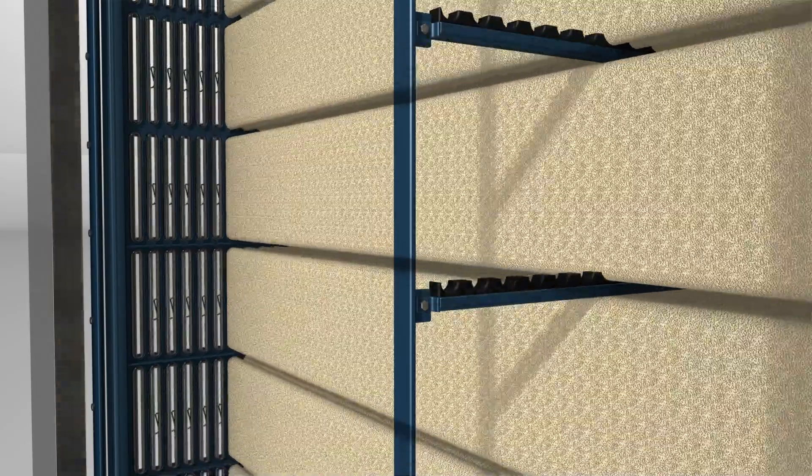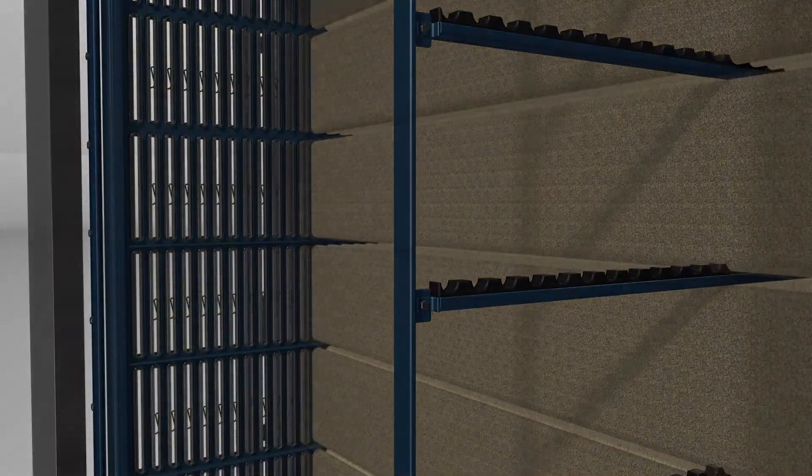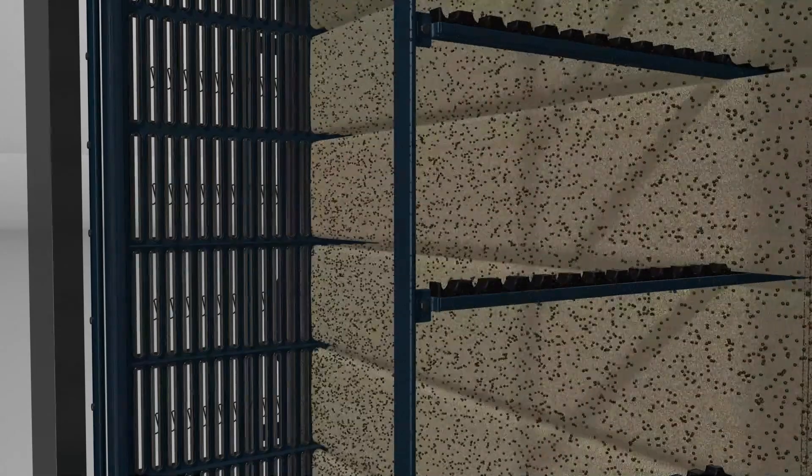The detached dust cake is prevented from caking on neighbouring filter bag rows during the cleaning process, as the adjacent filter bag rows are taken offline during the cleaning process.